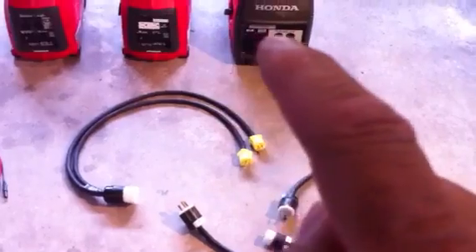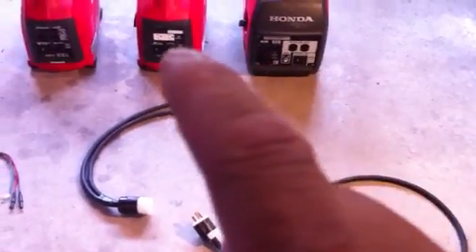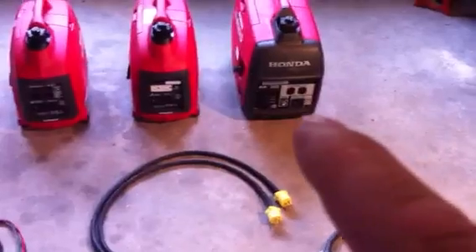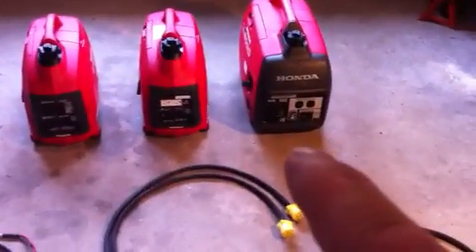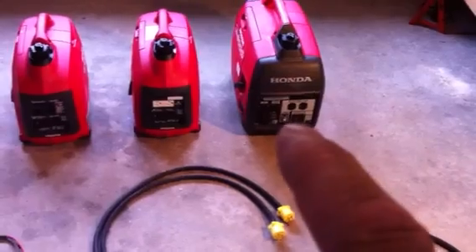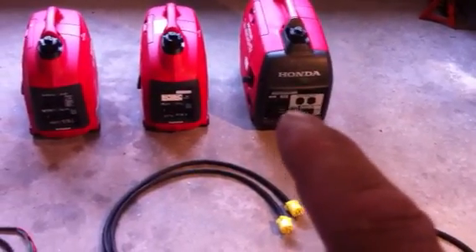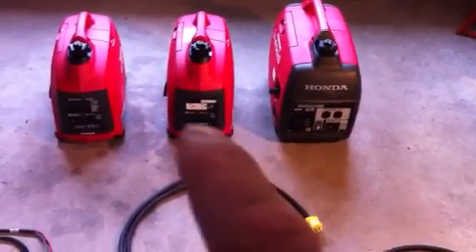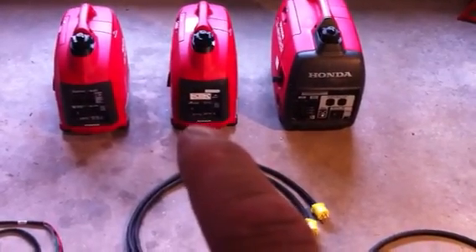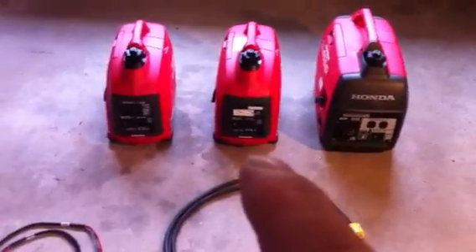Then I can connect the 2000 and the 1000 together to get a higher surge. The EU 2000 is rated at 13.3 amps with a max of 16.7 amps for 30 minutes. The EU 1000 is rated at 7.7 amps with a max of around 8 something — you'd have to look up the specs online.